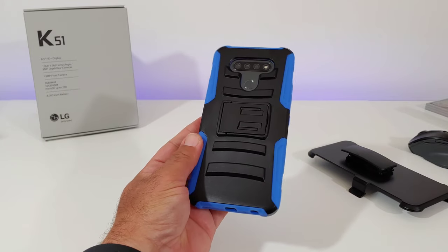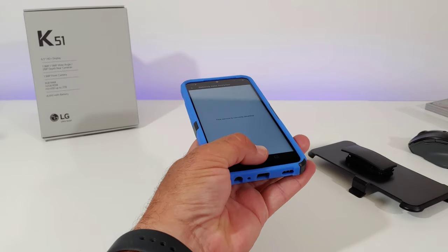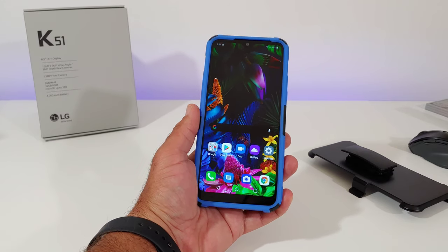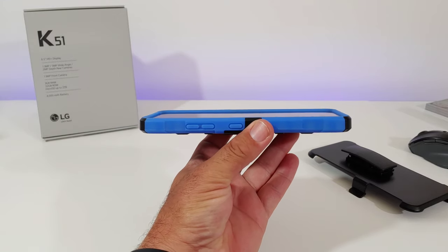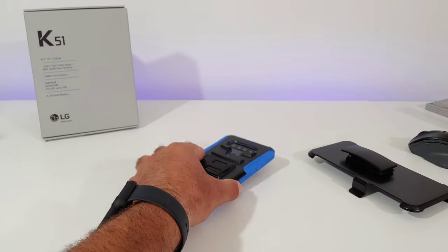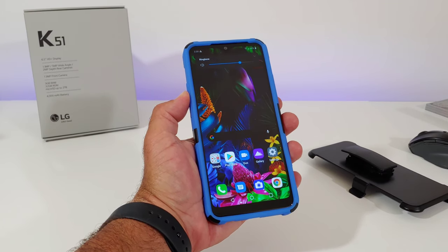You get these grooves on the back of the case which provide additional protection, along with the kickstand. Overall it's a nice looking case — you get decent grip along the sides, and it won't add a whole lot of extra bulk to your K51. When it comes to the raised lip on the front, you've definitely got a nice raised lip there, which will help with lay-on-the-table protection.